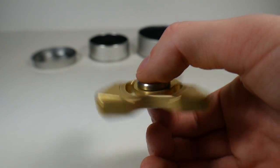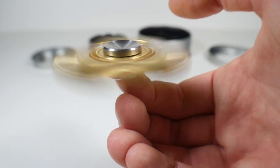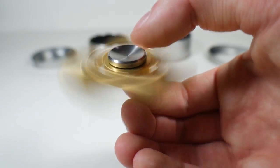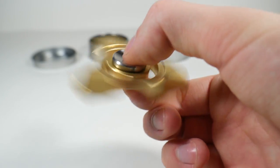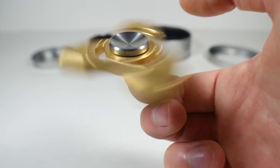Another thing to note related to the spin is how balanced it is. There's barely any wobble. It is super balanced and the caps really help because they're deep to balance it on a finger. There's hardly any wobble and it can balance really well and it looks really good.